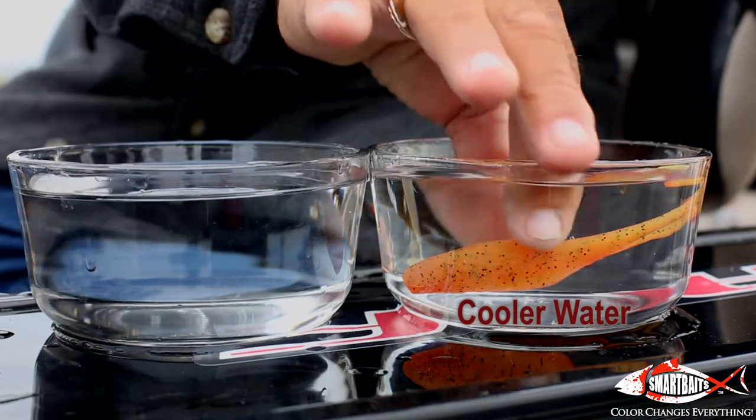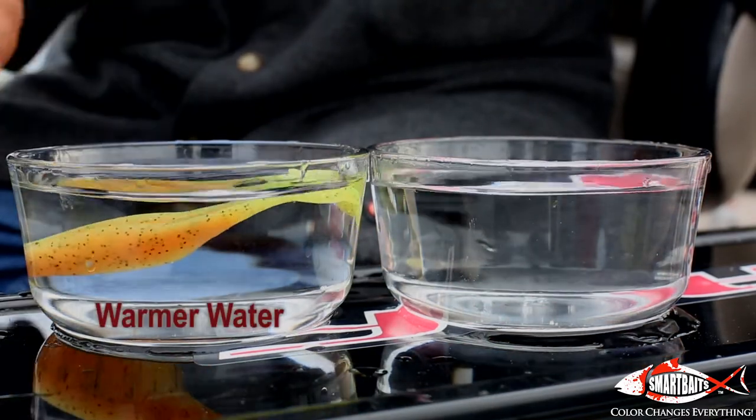In cold water, it goes back to the original color. A little warmer water — it changes again. Back to cold water, it changes back.